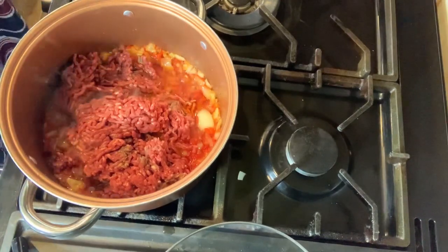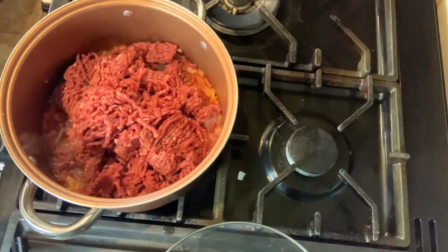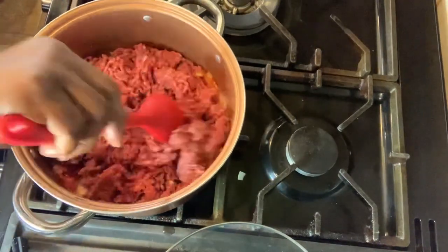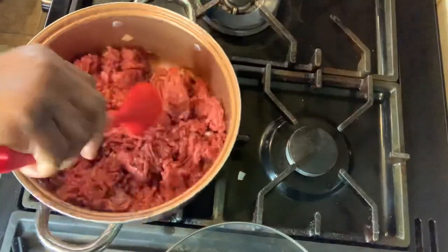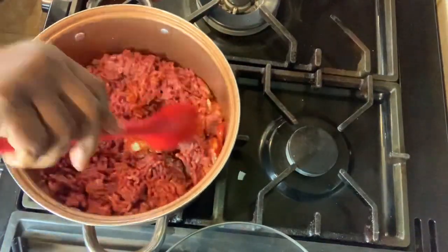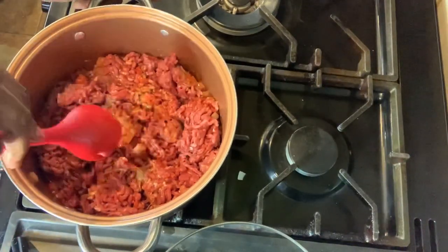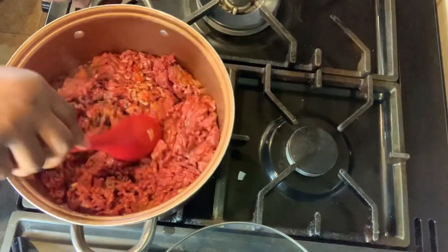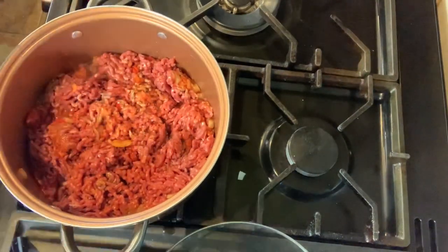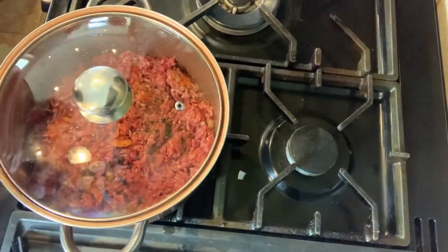I'm adding the second pack of mince. I'm going to cover it and let it cook till the meat is not pink anymore — till it's gray — then you know that it's cooked.